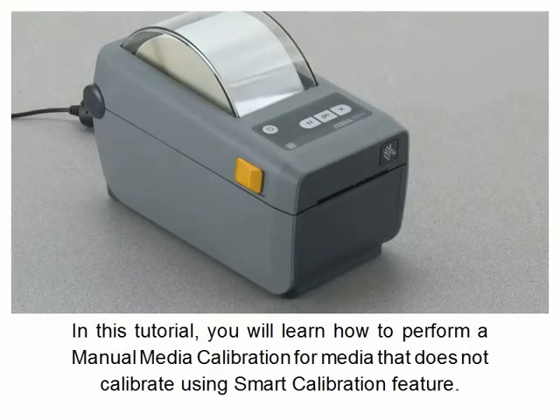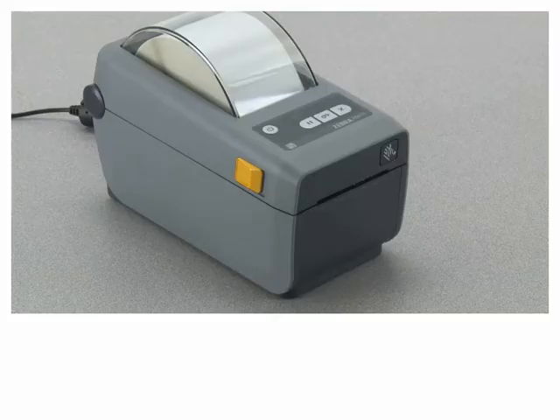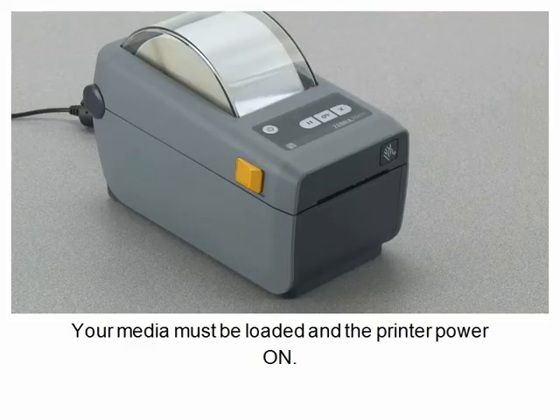In this tutorial you will learn how to perform a manual media calibration for media that does not calibrate using the smart calibration feature. Your media must be loaded and the printer power on.